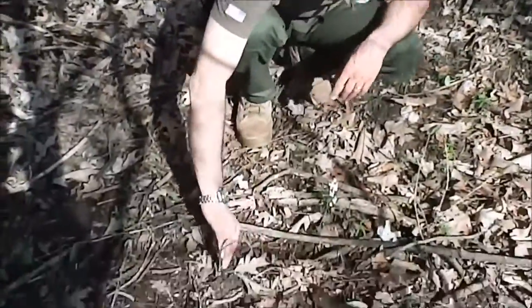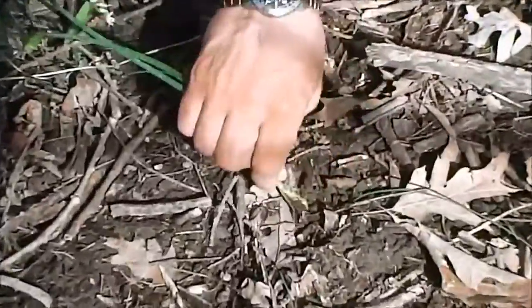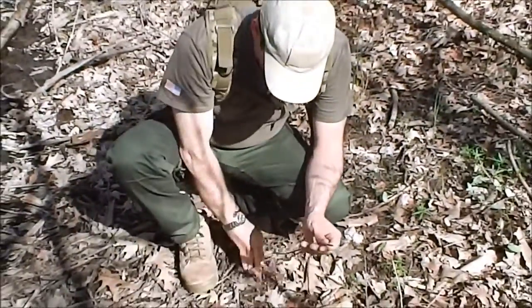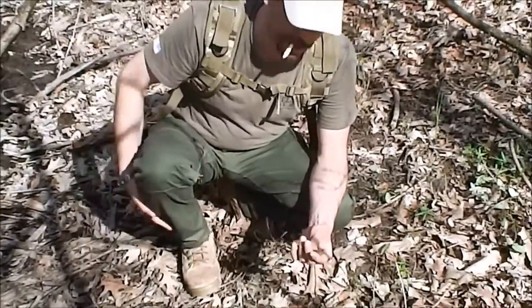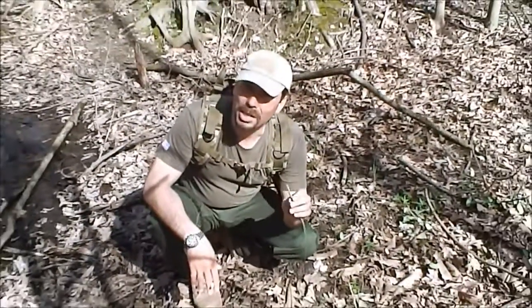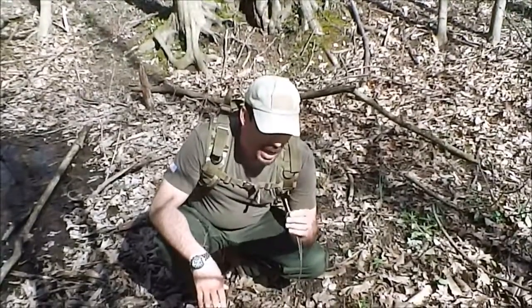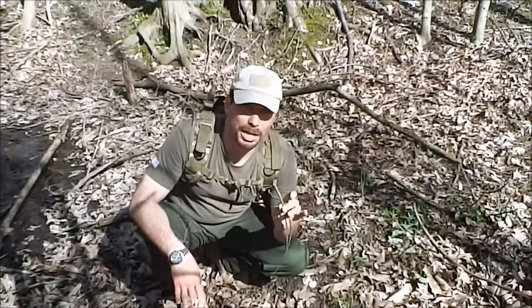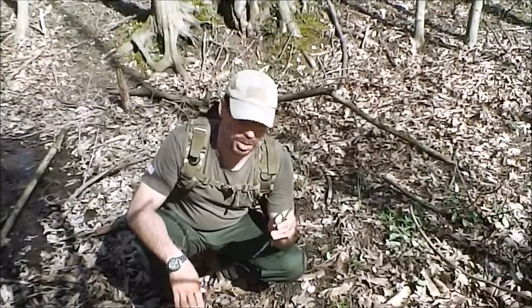We were just walking down the trail here and we noticed right here we've got some wild onion. I'm just breaking it off — I'm not going to bother to dig it up yet. One of the things you can always tell about wild onions is nothing else in the woods smells like an onion. When looking for edible plants, look for familiar odors. That most certainly smells like an onion, and there is nothing else in the wilderness that smells like that except an onion.